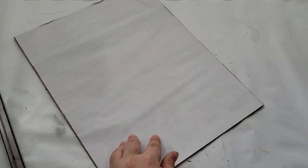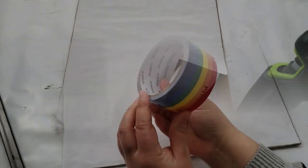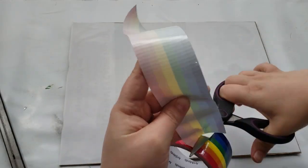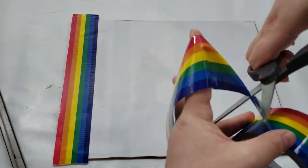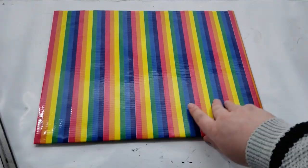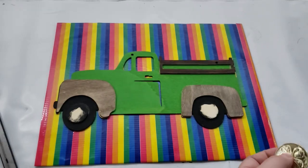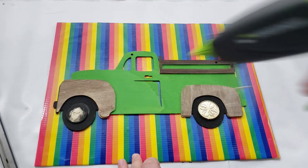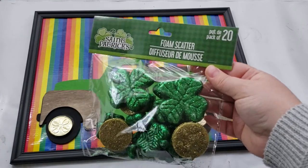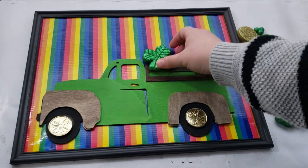While the truck was drying, I worked on my picture frame. I took out the glass since I won't be using it for this DIY, then hot glued the piece of paper that comes with the frame — white side up — as the backing. Next I'm taking rainbow duct tape from Michaels and placing it all along the back side of the frame to be my rainbow backing. After that was completed and my truck was fully dry, I started adding gold coins to the rims of my truck, then hot glued the truck down into place.